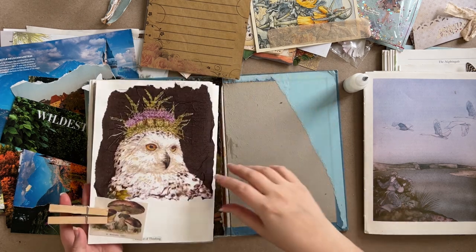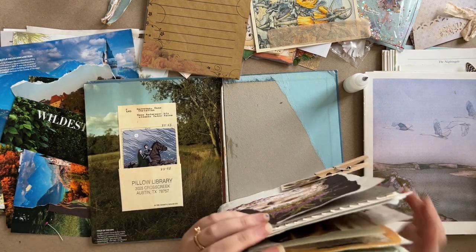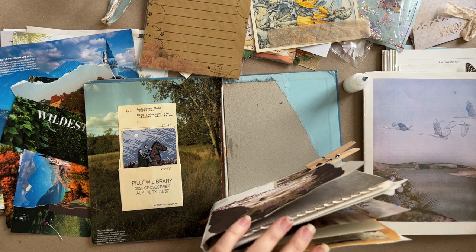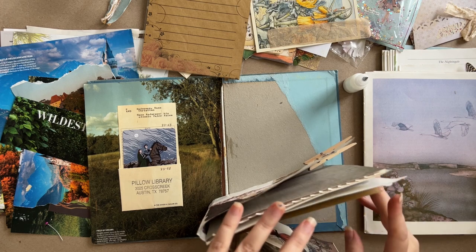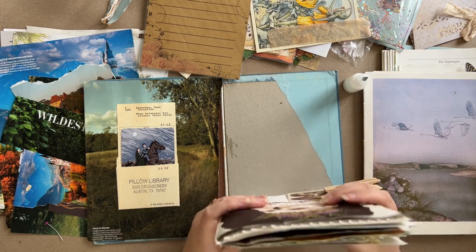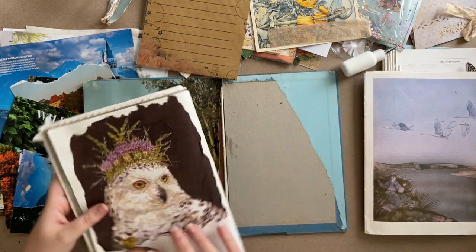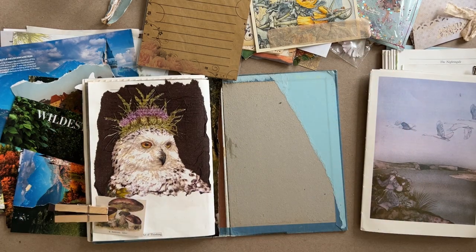More things will have to happen on this page, but they don't have to happen right this very second. And that is the end of that signature — how many sheets do we have? One, two, three, four, five, six — and that's the middle. So six sheets. Wow, this is going to be a small junk journal, I feel like, but we're working with what the spine allows — and the spine is not allowing very much. I hope I didn't just kill my glue by leaving it open again.